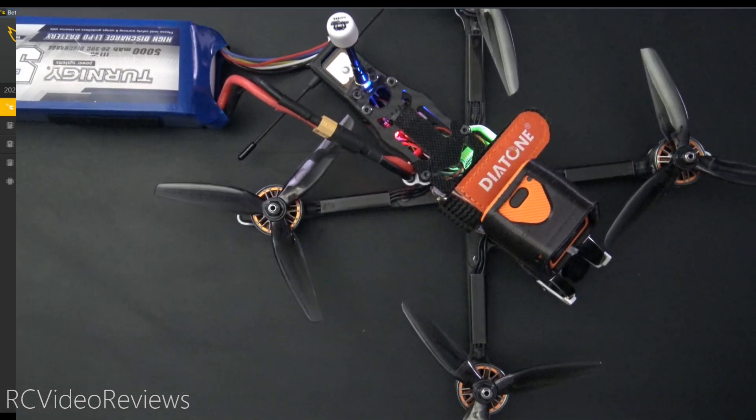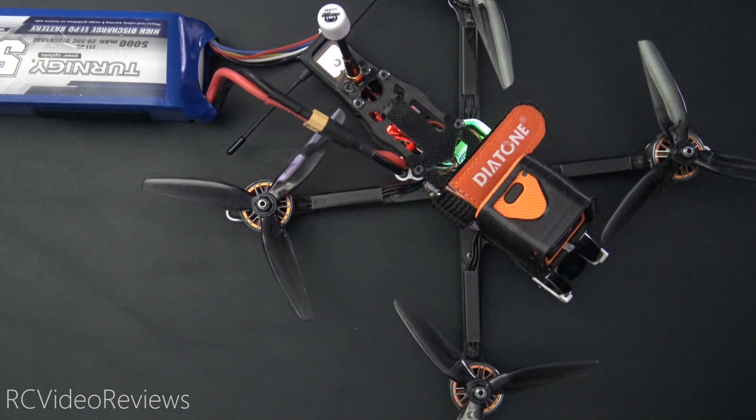I wanted to do a flight video to show you guys how this worked out, but unfortunately the six-cell batteries I have on order haven't even shipped yet. So I wanted to get the information out there. We'll do it without the flight for now, and as soon as I get my six-cell batteries, I'll do a flight and show you the difference between the two.